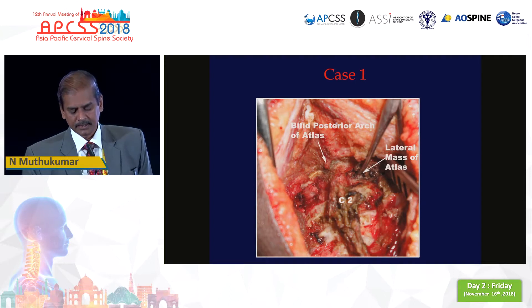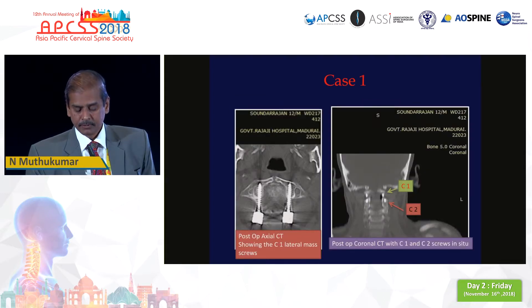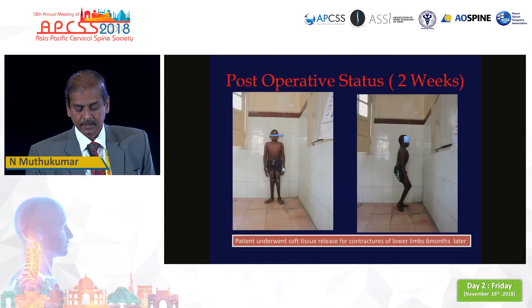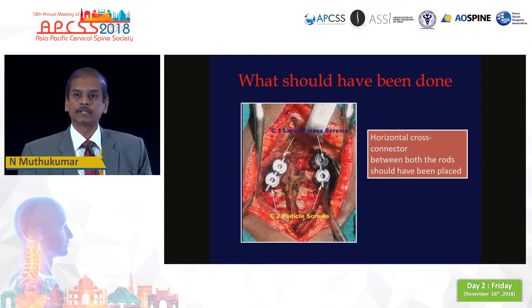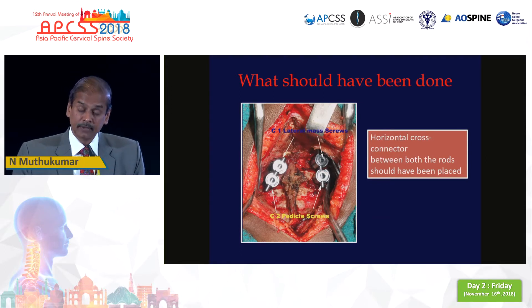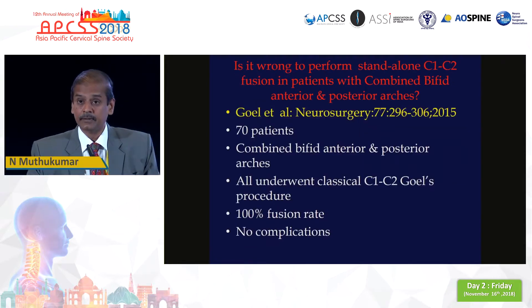You can see the bifid posterior arch of C1. The surgery went on well and the patient also did extremely well. These are the post-op images a few months later which show the implants in situ. But post-operatively within a week I realized I should have done something else — because this patient has a bipartite atlas, I should have put a cross connector between the two sides. The parents were not willing for a redo since the patient had already improved. Two years later, Adil Goyal published a paper on 70 patients with combined bifid anterior and posterior arch, with good results, but at the end he mentioned that it would have been prudent to put a cross connector between the two sides.